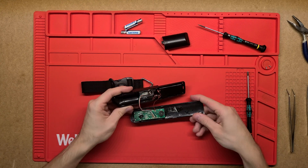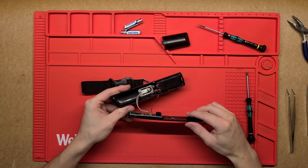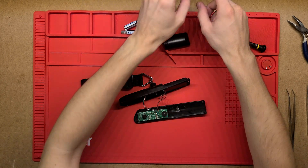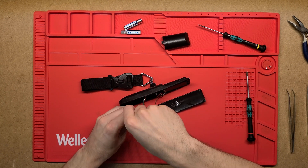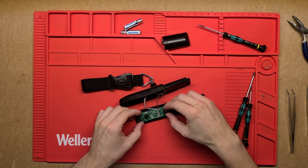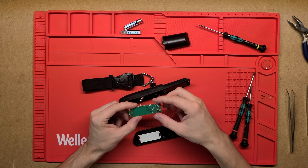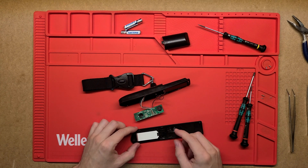So just two bits of plastic shell holding the whole thing together. Make sure there's a couple more screws under these. Those last screws there just held the PCB in place and then we've got a screen here as well.